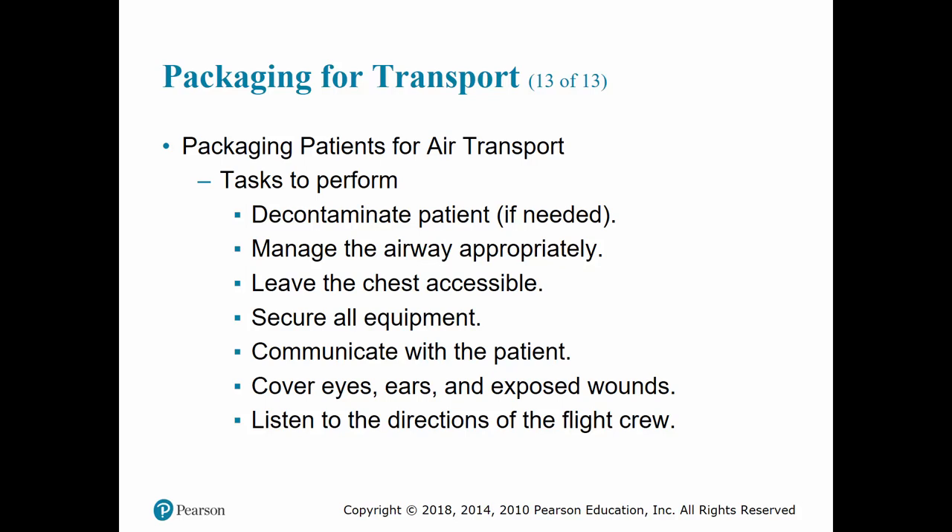When preparing to package a patient for air transport, decontaminate the patient if needed — the last thing you want is to load a contaminated patient into a confined helicopter, which could cause further contamination or even an explosion. Manage any airway needs, let the patient know what's going on, cover any wounds and the eyes and ears as needed, secure all equipment before the helicopter arrives, and listen to the flight crew. Do not approach the helicopter without them knowing.